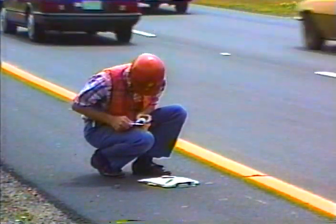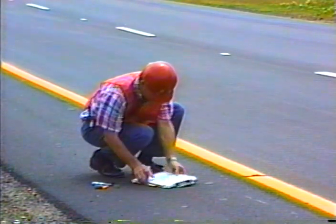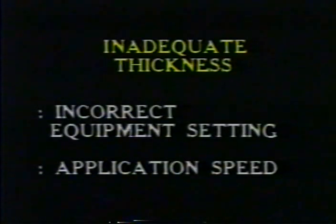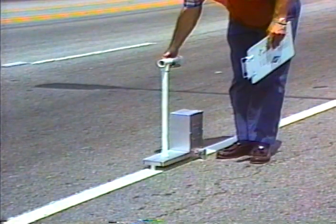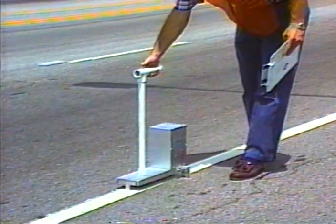To check material thickness, measure the sample on the tape at both edges and in the center, record the average thickness, and subtract the thickness of the tape from your results. The marking must be at least the minimum thickness specified in the specs or plans. The most common causes of inadequate thickness are incorrect equipment settings and application speed that is too fast — the striper operator should maintain a constant speed that produces the specified thickness. You can also measure in-place thickness with a special micrometer, taking at least five readings per test location. Thickness can also be calculated using standard formulas that account for line width, linear feet covered, and pounds of material used.